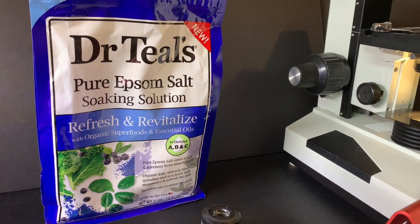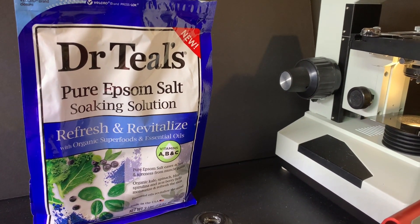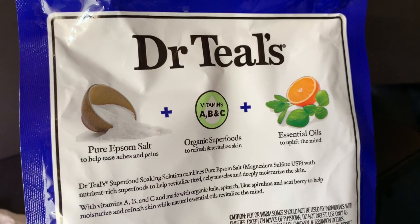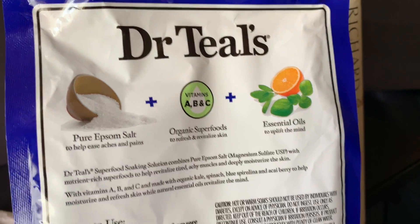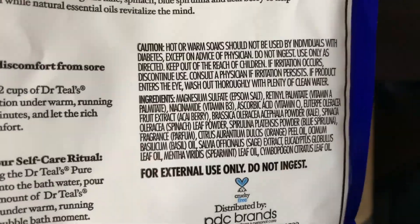Hey everyone, today we are going to be looking at Epsom salt under the microscope. This particular package has Epsom salt with a couple of additives in it, like vitamins as well as essential oils, but I don't think that's going to be much of an issue.